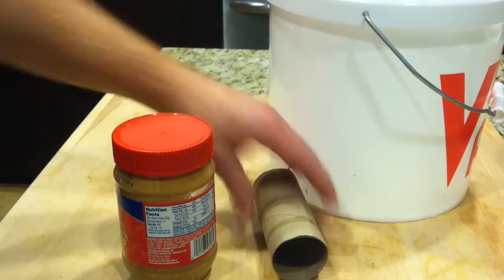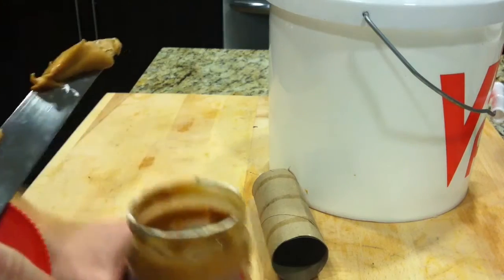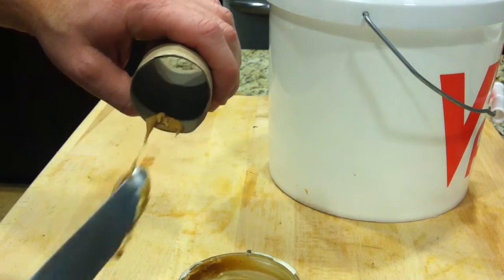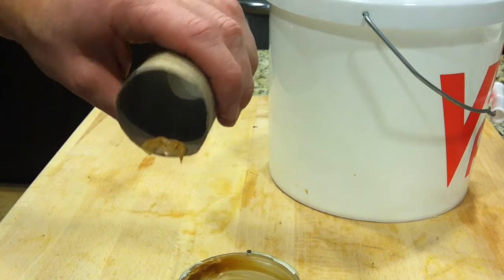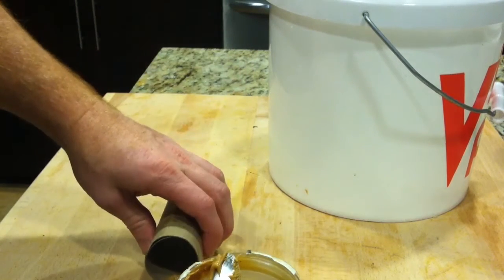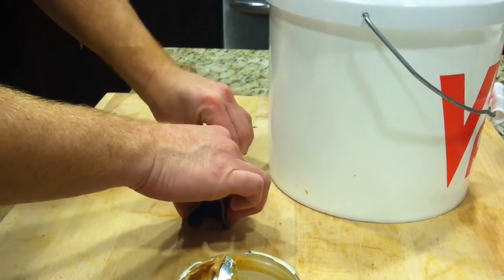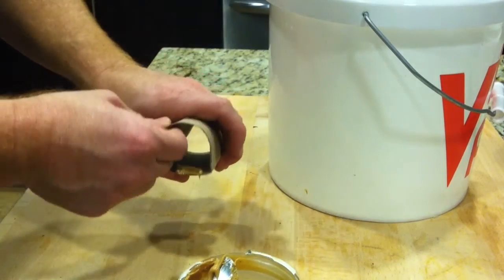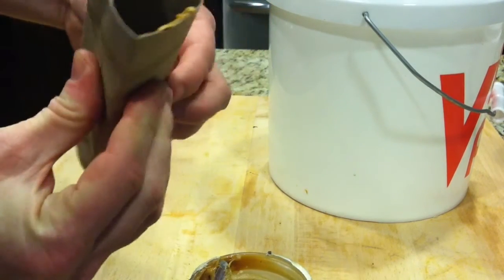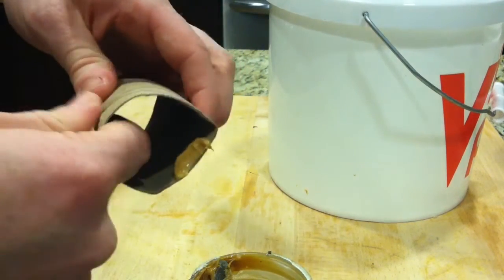First thing you want to do is take peanut butter and coat a little bit on the inside here. You don't need very much, just a little dab. Then next you're going to want to take this and flatten it — just flatten one side, as you can see. It doesn't have to be perfect. You've got one flat side and keep the rest rounded.